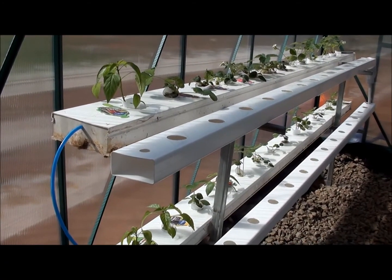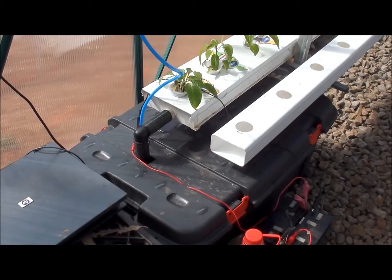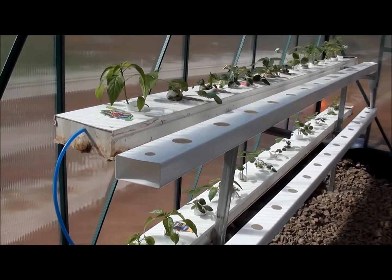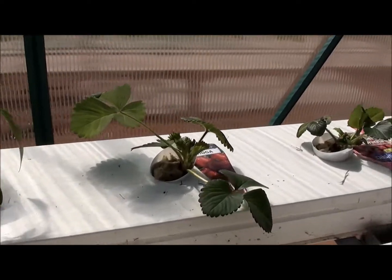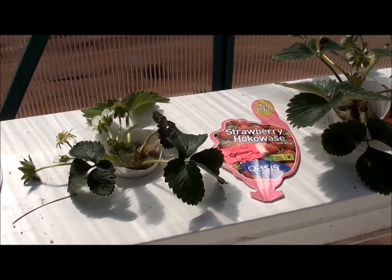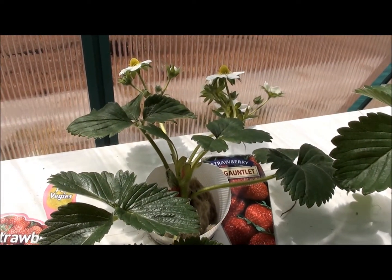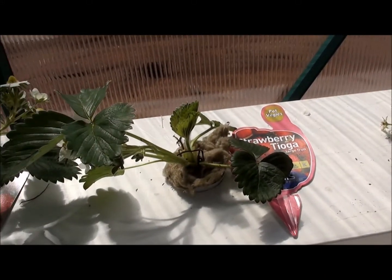The strawberry channels are fed off a separate reservoir with the Nefarious Grow A and Grow B liquid nutrients. The strawberries have got flowers on them this week and they've also grown a fair bit, so hopefully a few more weeks and we might have some green strawberries.